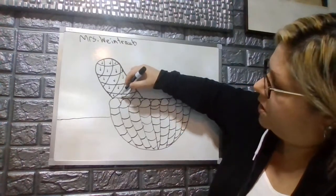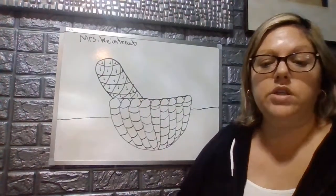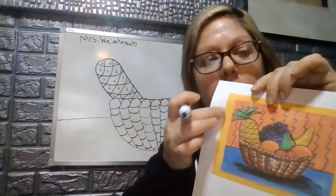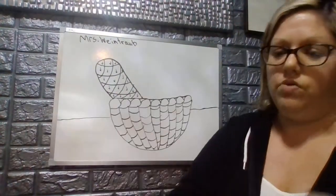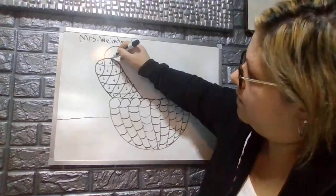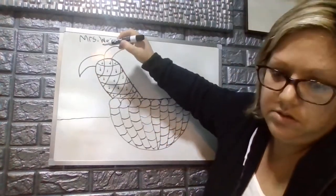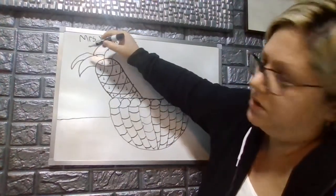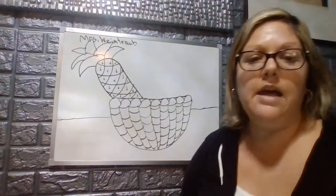Remember, pineapples are a little bit rough on the outside and can stick you with their little points. Then we're going to make the top of the pineapple where we have the stem — we'll make organic triangles going up, coming around, and back down, layering them on both sides to finish off the pineapple top. And there's our pineapple.